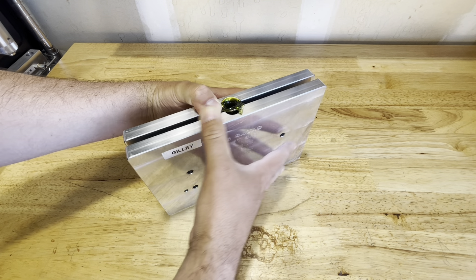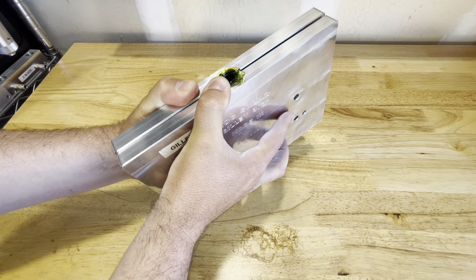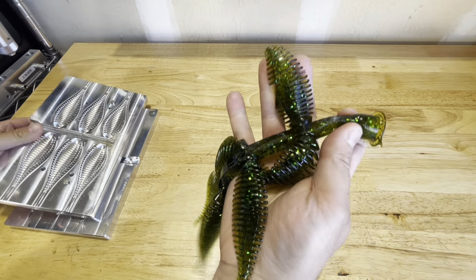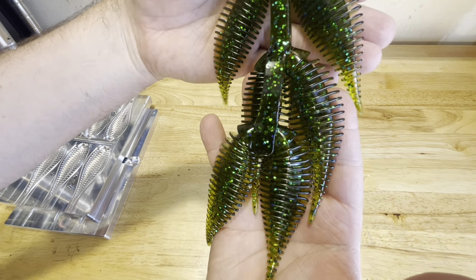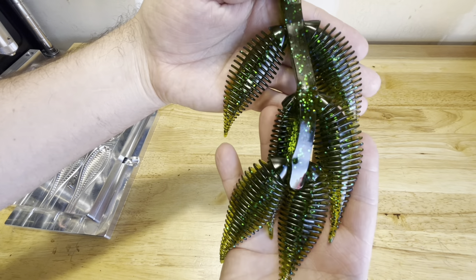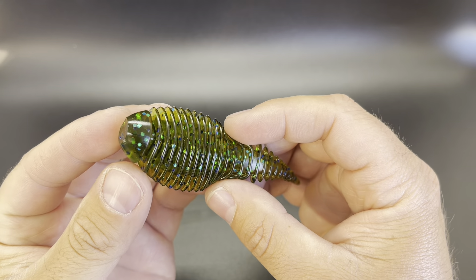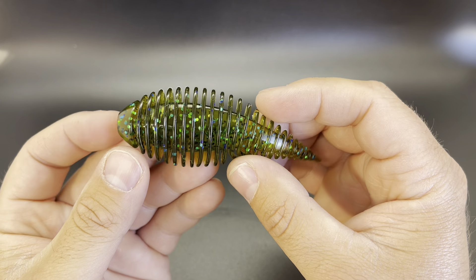We went back to the hog salad ghillie mold, and I'll tell you more about why later on in the video. First impressions of that electric blue — it looks incredible. Here's a closer look at that electric blue and you can see all that blue to green color shift, or the chameleon effect whichever way you want to call it. It just looks incredible.